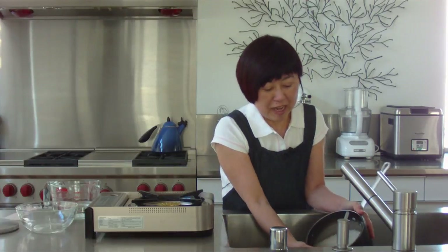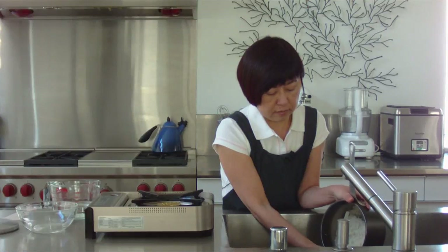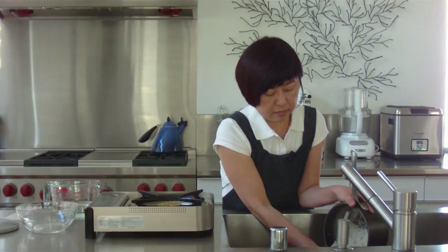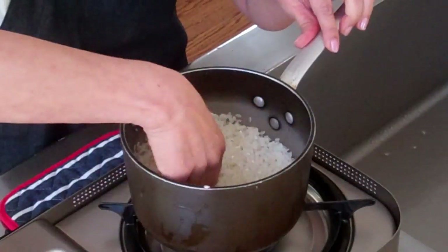We just repeat this until all the milky water disappears. OK, I think that's done. Now I'm going to give it a good draining. So now I'm just going to straighten up the rice, put it in a single layer.